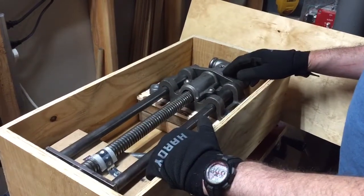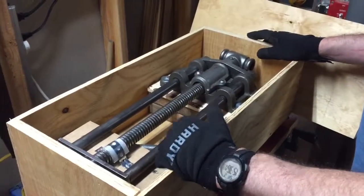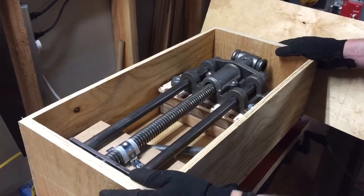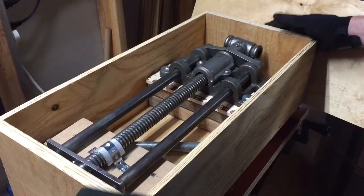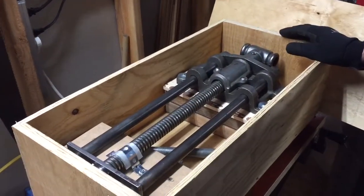This is going to be a short video on how to make a shipping crate for a woodworking vise. Similar concepts can be used for shipping other vises. Basically what you want to do is measure your vise, then you build the crate.